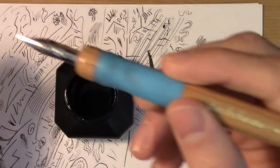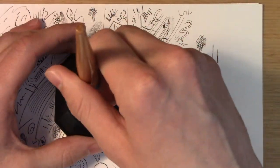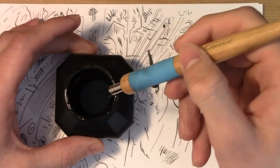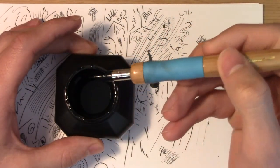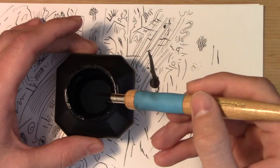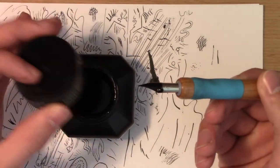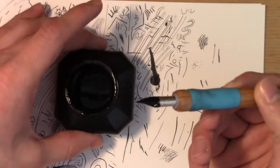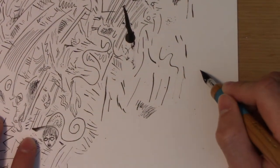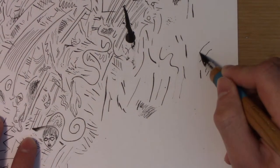Take off the little cap and dip the nib so it can touch the bottom of the ink. You don't want too much ink on there — that's actually a lot. If you have any excess you can always just wipe it off the side. Then we're just going to do some basic lines to get a feel.